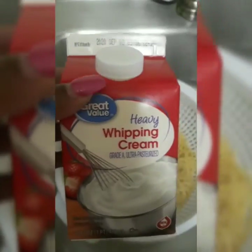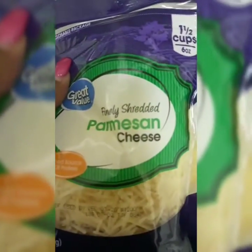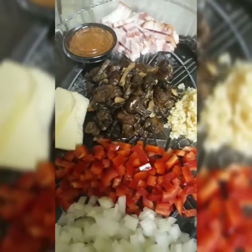I went ahead and cooked the pasta, but make sure you save some pasta water — you'll need it. You need some whipping cream for this alfredo sauce. We got some parmesan cheese, and you can also add some mozzarella cheese if you'd like.